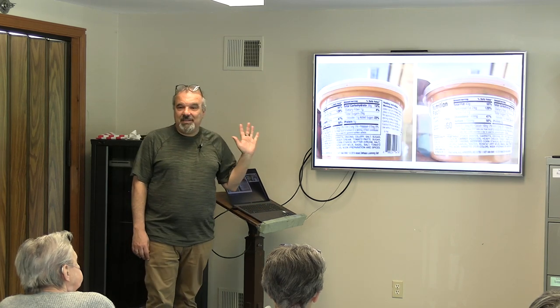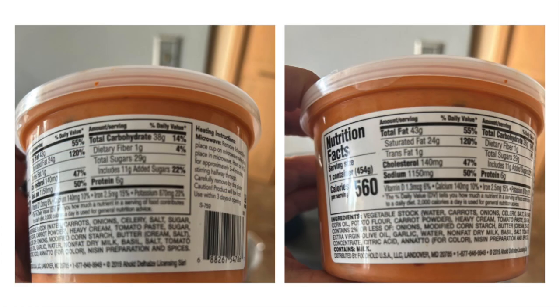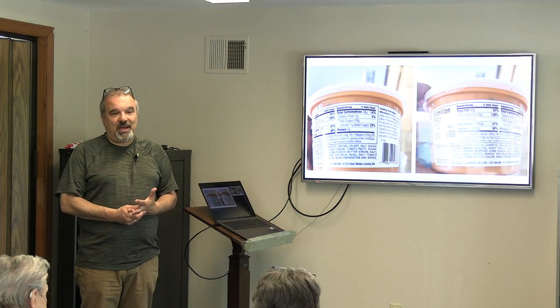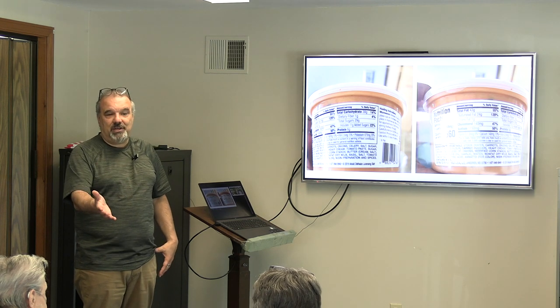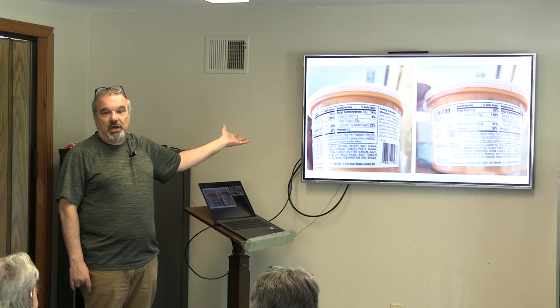I actually went into the Stop and Shop in Brockton to compare their pricing with mine since I sell prepared soup. Then I looked at their tomato bisque and went, 'Oh my god.' Their tomato bisque has 22% sugar — 11 grams — 560 calories, and 55% of your fat for the day. The one you just had was low fat, low sodium, and you thoroughly enjoyed it. Why are they trying to sell you that?